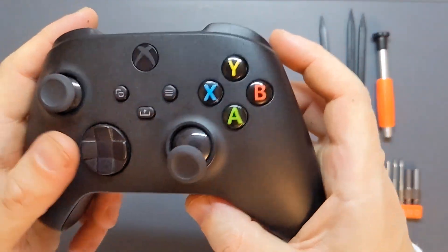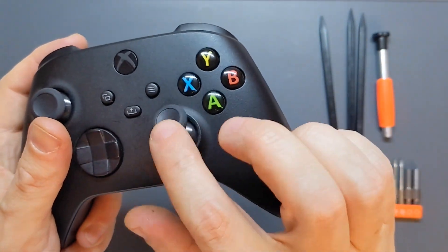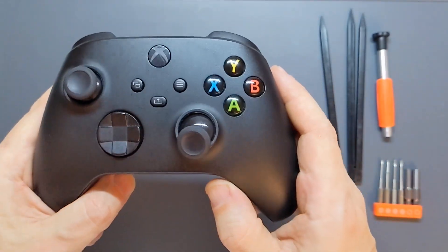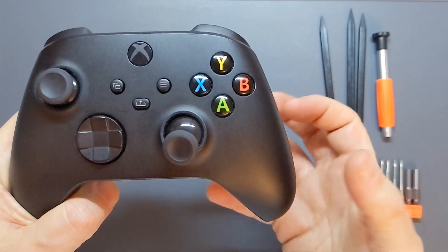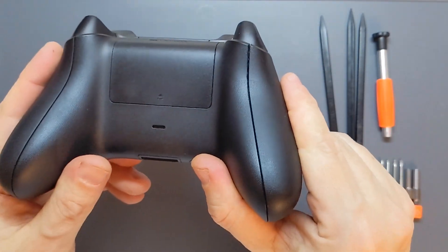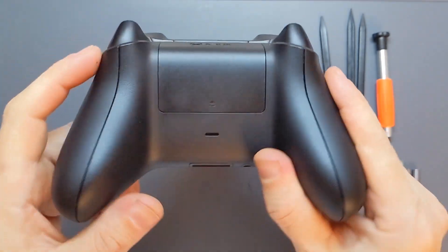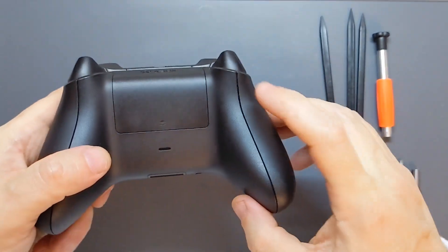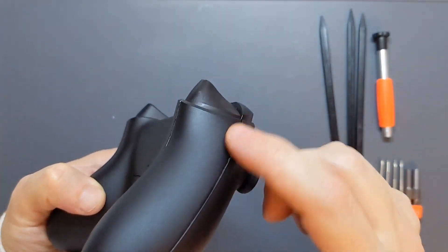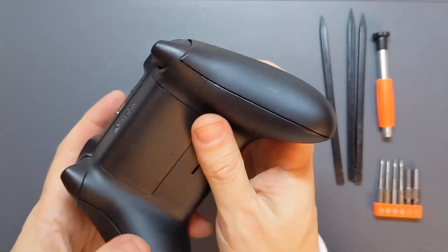We've got an Xbox Series X controller and the analogue stick is very, very loose. Something's wrong with the components inside and we can't do anything until we actually open up the controller and take a look at what's going wrong. If you look at the back of these, there are no openings for screws — you need to remove these plastic covers first. We need to make our way down the seam from the trigger and try and somehow get that off without damaging it.